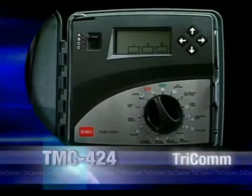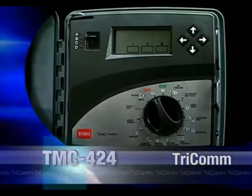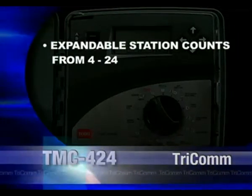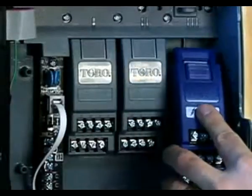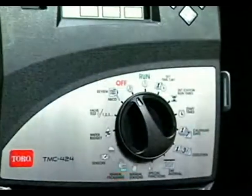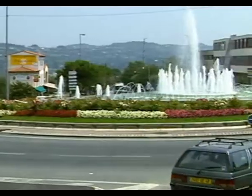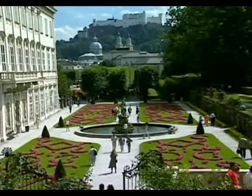You may already be familiar with the feature flexibility of the TMC424, including expandable station counts from 4 to 24 and optional flow monitoring. Toro is the innovation leader in modularity, and the TMC424 is the controller that took modularity to a whole new level of power and control. It's the perfect controller choice for municipal and light commercial applications.